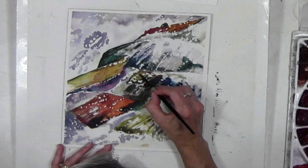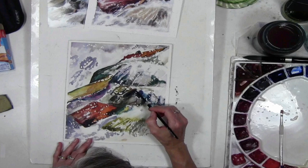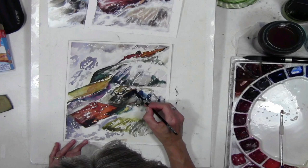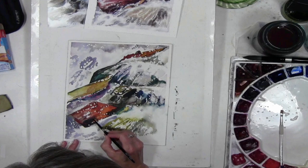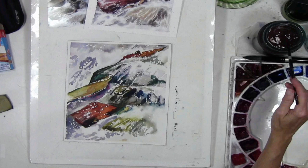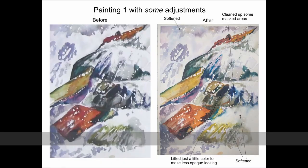In a waterfall you can have both hard and soft edges — it doesn't have to be all soft. What this image really needs is for her to go back and soften the masked edges throughout, and for any masked areas needing cleanup, go in with a brush and a little water to clean up edges. She can soften them, change their shape, or leave them hard-edged but neater. In the dark areas, a little less pigment gives that feeling of transparent watercolor.